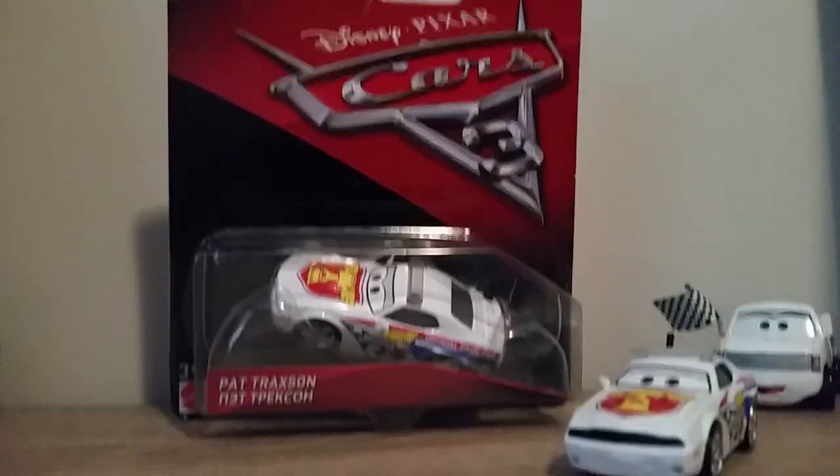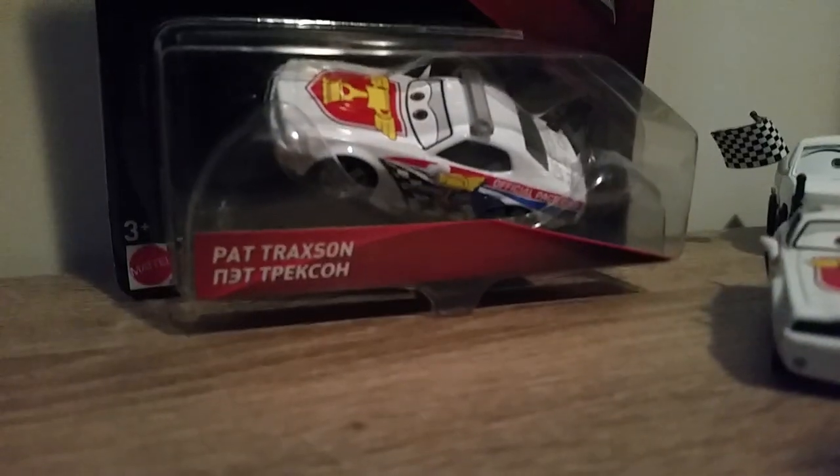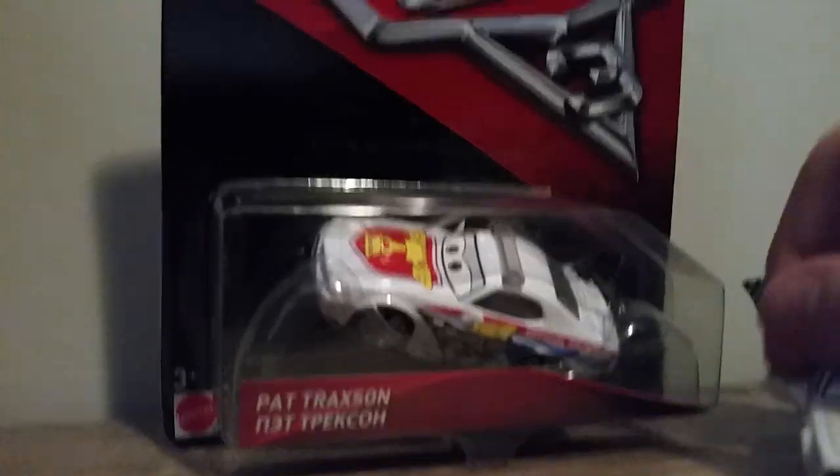Hello, welcome back to a new video. For today's video we'll be doing a review on Pat Traxon, the Piston Cup Official Pace Car in Cars 3.